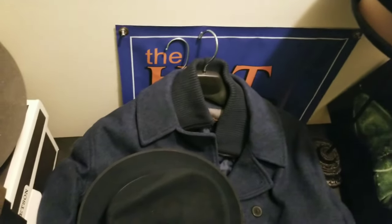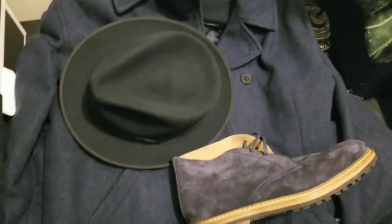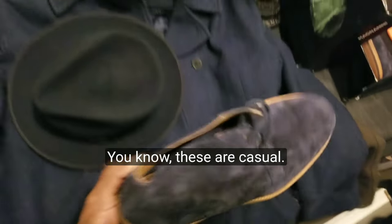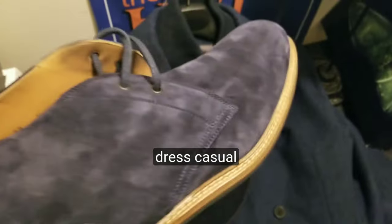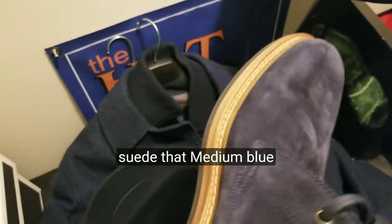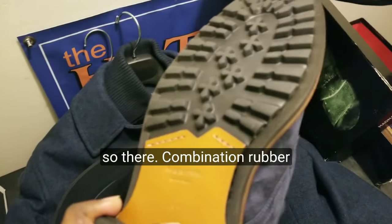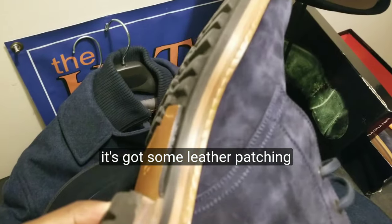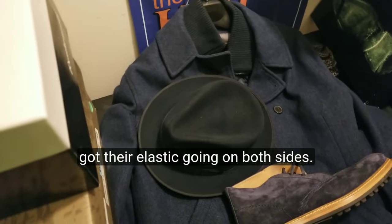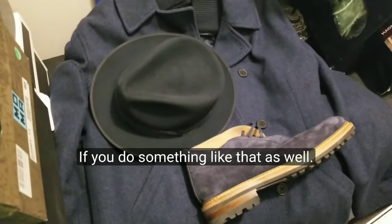I've also got these chukka boots — casual dress-casual chukka boots in a medium blue suede color. They've got a lug sole, a combination of rubber, with some leather patching sewn onto the sole as well. You could also do chelsea boots — those slip-on boots with elastic goring on both sides.